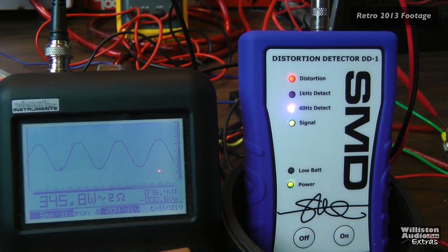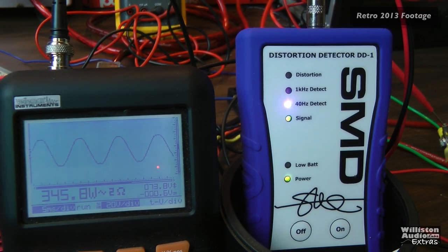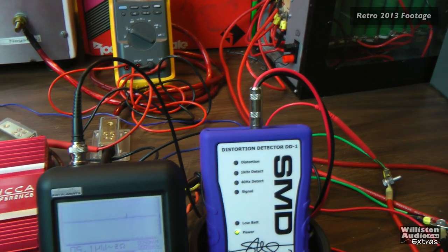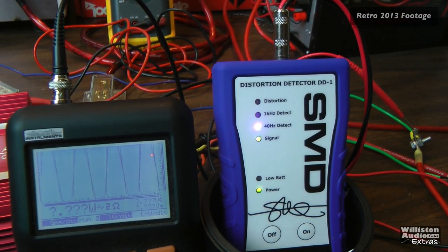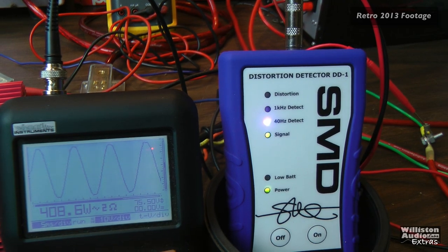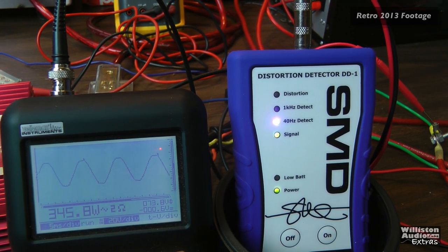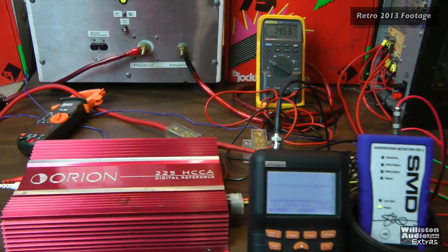Looks like 345.8 watts — really around 350 since the next reading up was about 360. So 346 watts is a good clean reading before it hits 1% distortion. Now at 1% distortion, we watch right when the light comes on — and that was around 380.8 watts. So at 381 watts is when we get 1% distortion. Pretty powerful, and she's still cool.